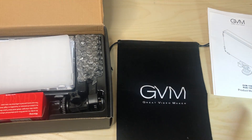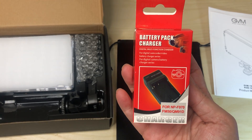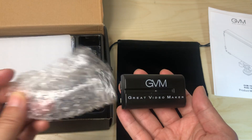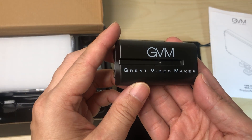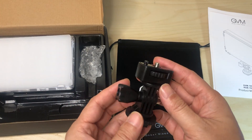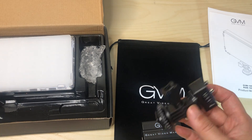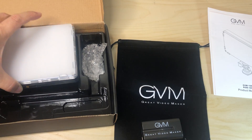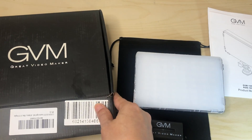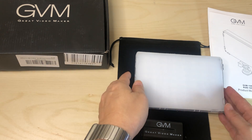So this here is a little battery pack, which is awesome because it's battery powered. But it also comes with a charger, which is very nice. The batteries are even branded with GVM. It also comes with a pivoting head to mount it on a shoe — like your camera's hot shoe.